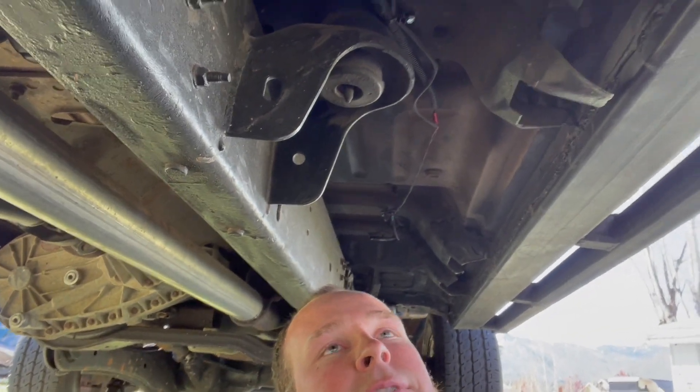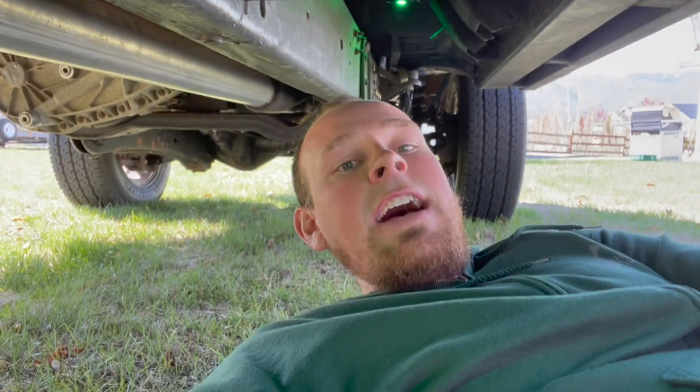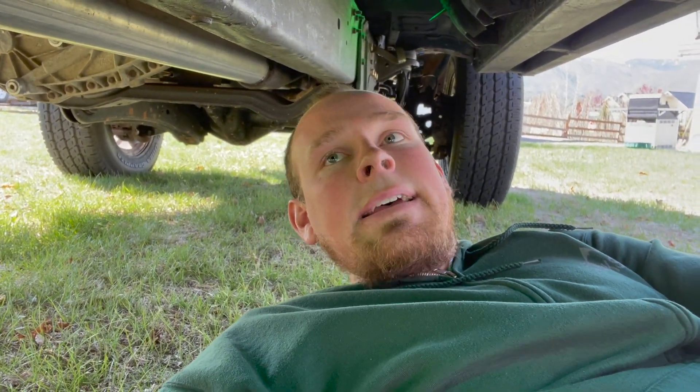There's one more thing under here that worked really well. I put rock lights where the step lights go into the step light plug, and this thing looks awesome at night.